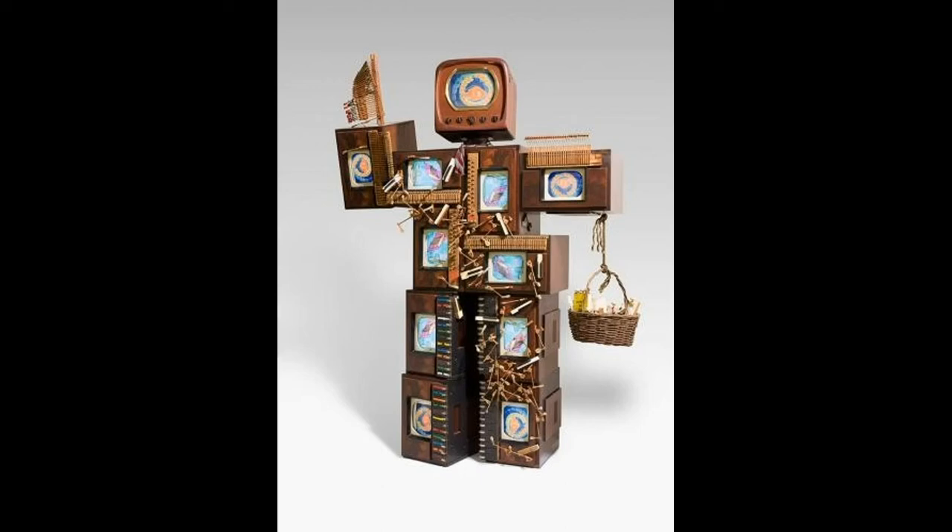When new technology comes out, the old technology gets discarded, but so does the ability to use that old technology. A piece of art that uses older technology has many challenges to a museum and for the people who install the art for viewing.